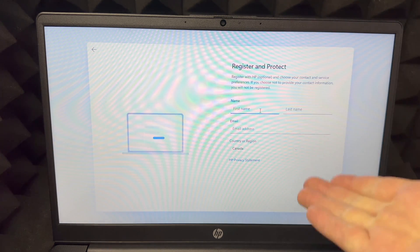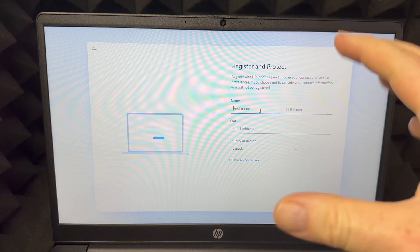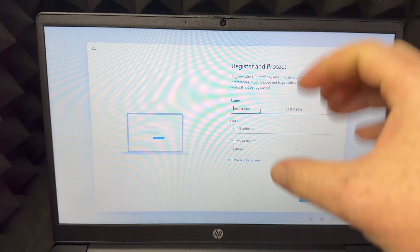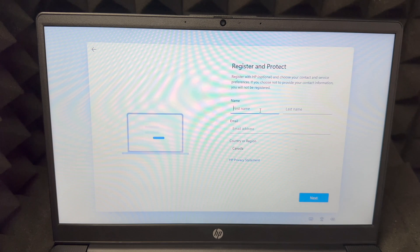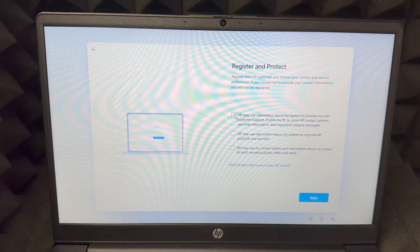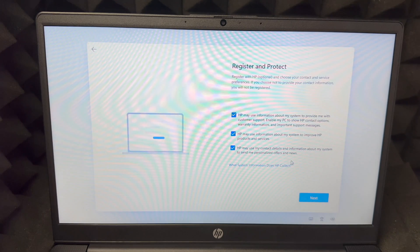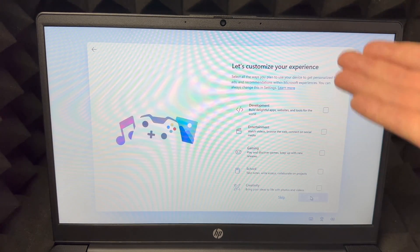Here you need to register your product — this is important for your warranty. Enter your first name, last name, and email address. I'd use the same email you signed in with. Press Next and you'll see the Register and Protect screen. I'd check every box, but you don't have to — it's about how much you want to share. Press Next on the bottom right.